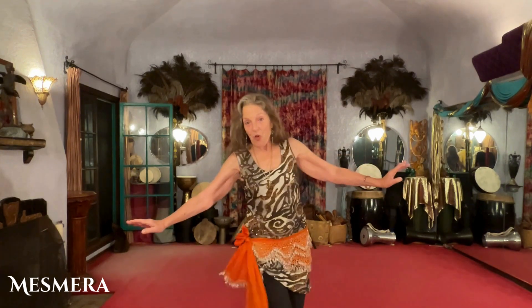Here we go. One, three, three, four, one, two, three, four, one, two, three, four. The left hip, the lift and drop, the lift and drop, the downward figure eight.